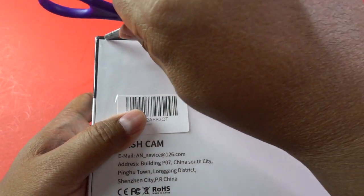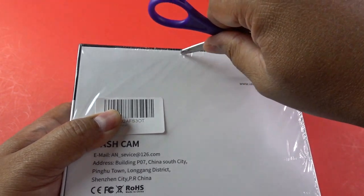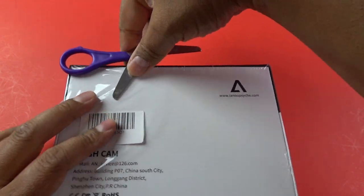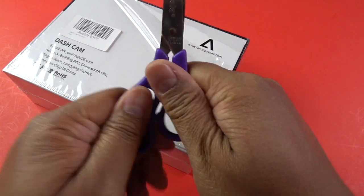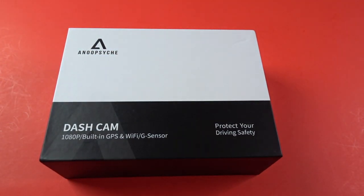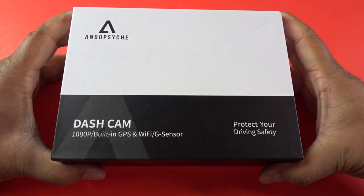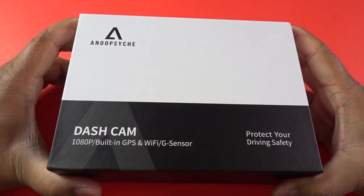These are things that usually come optional in a lot of car dash cam kits, but it is all included with this one. It's got Wi-Fi so that you can download video onto your phone without having to take out the memory card, which is very important. I already have a dash cam in my car, but I never look at the content because I have to unplug the camera to take out my memory card and it's just a hassle. So this is why I'm so excited to get this kit with the built-in GPS and Wi-Fi.